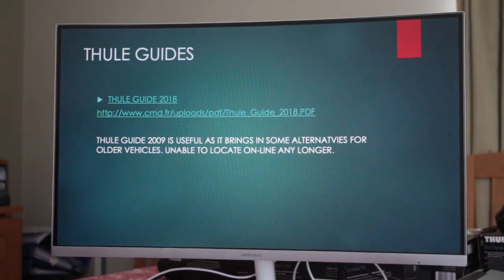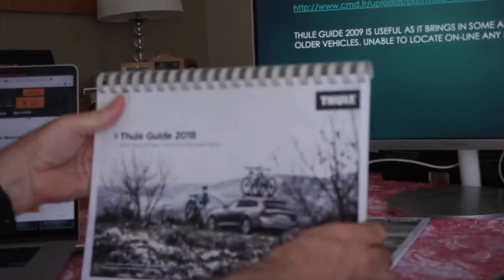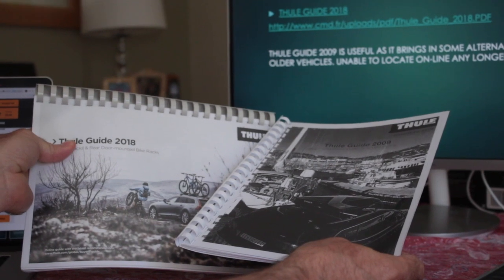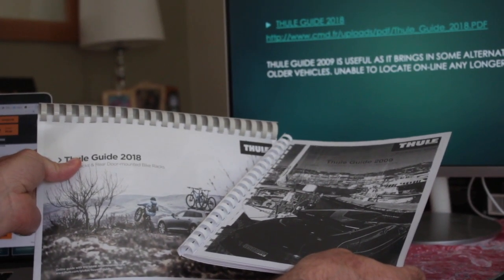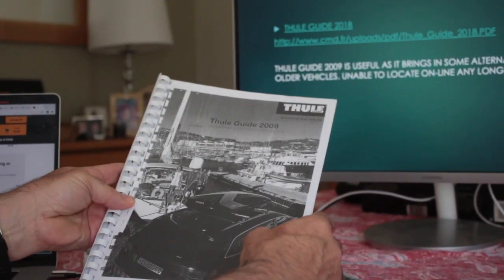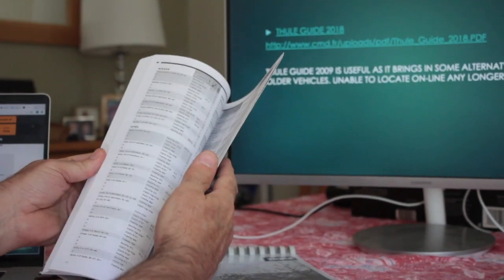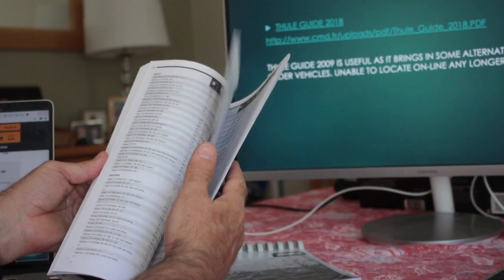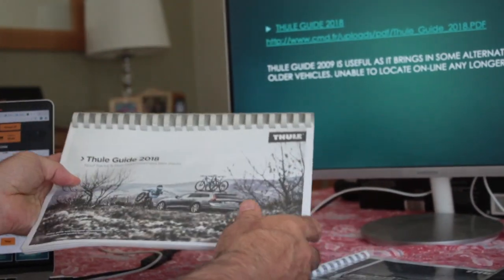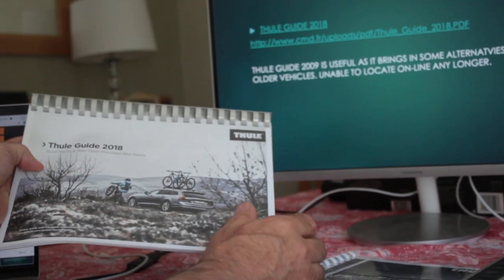Next we're going to look at a Thule guide — the 2018 version. We've also got a 2009 guide which gives alternatives for older vehicles; I can't find this one online anymore but I'll show you a couple of examples using the Vauxhall entries as a sample.